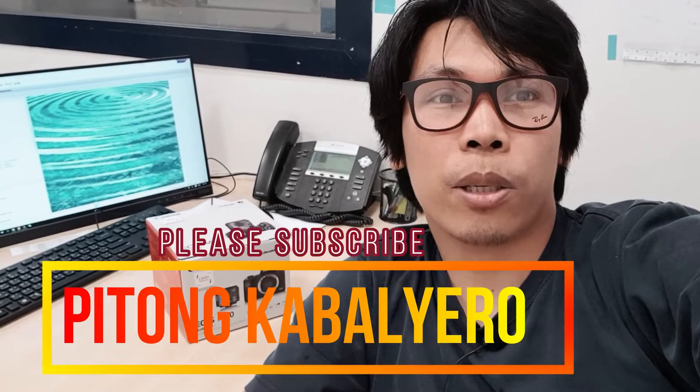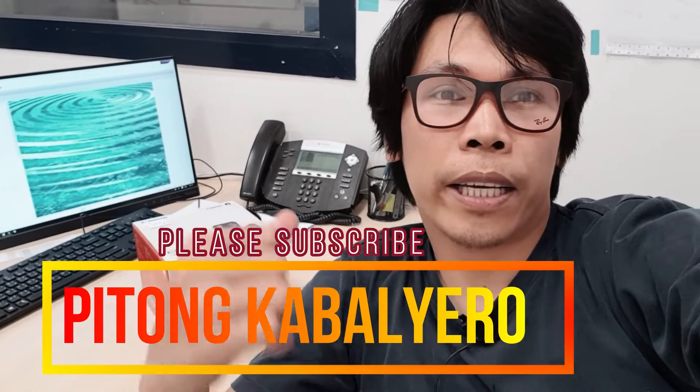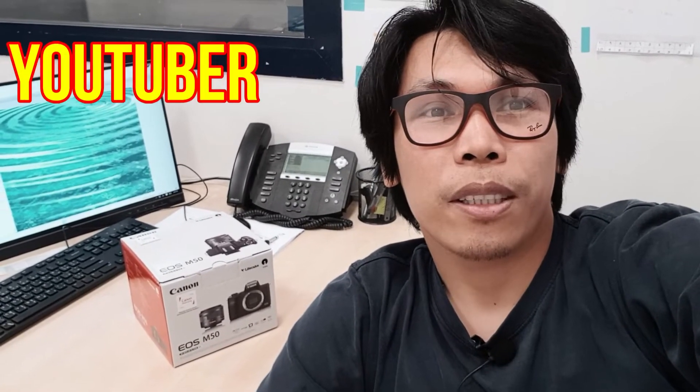Hello guys, welcome kayo sa channel ko, sa Pitong Gabalero. Nakikita nyo ba yung nasa likod ko? Camera po yan — Canon M50, mirrorless M-series po ng Canon. Yan po yung bago nila. Handicam po siya, madali lang po siya at hindi po siya mabigat. Bagay na bagay po ito sa mga vloggers, sa mga YouTuber, kasi maliit lang po. Mamaya po, papakita ko kung paano po natin i-assemble. Nabili ko po dito sa Saudi Arabia, mura lang po yan dito.